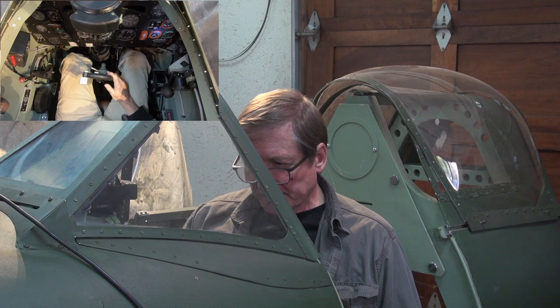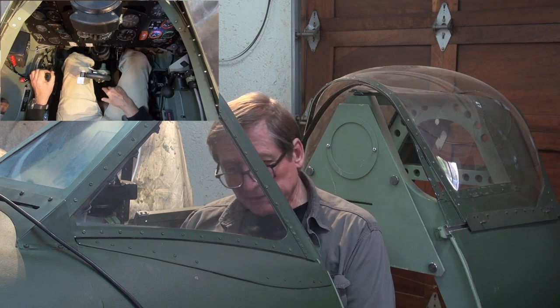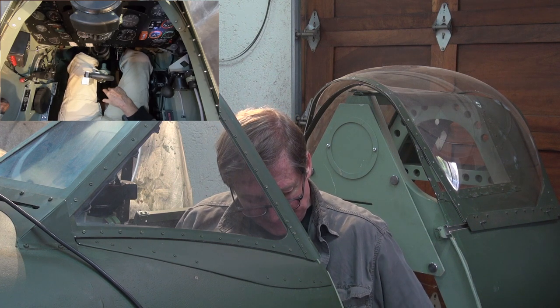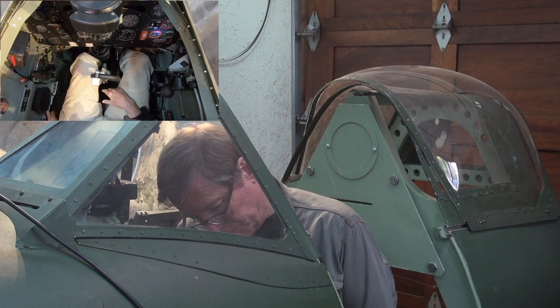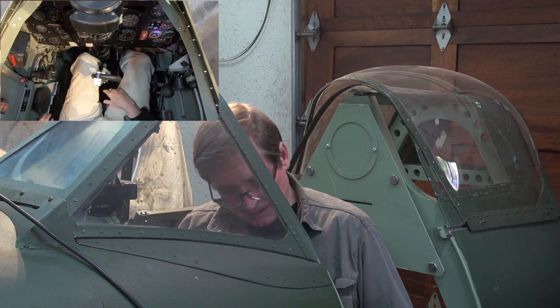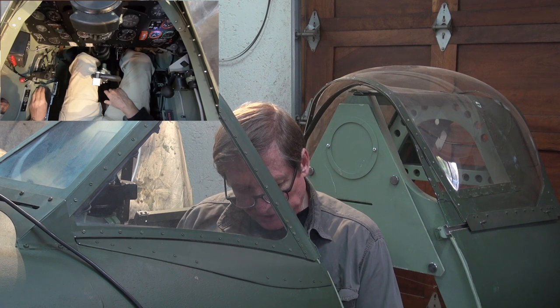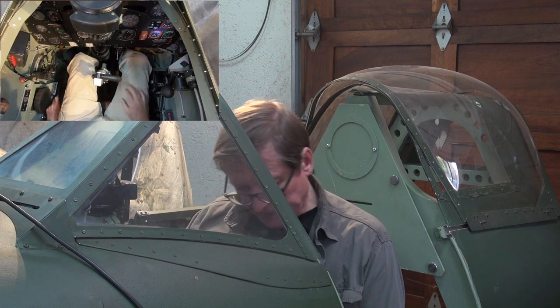First of all, we'll be checking that all these switches are in the off position and all the levers are in the full backwards position. We start on the left hand side and check that these switches over here are off. We'll be adjusting that trim wheel later in the actual simulation.